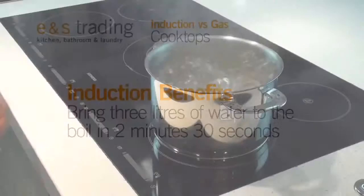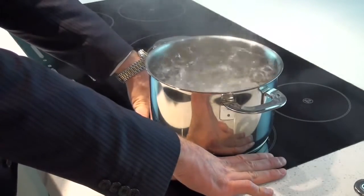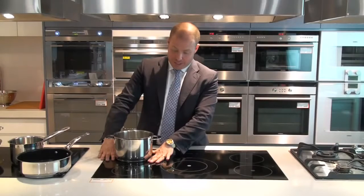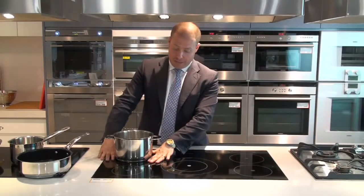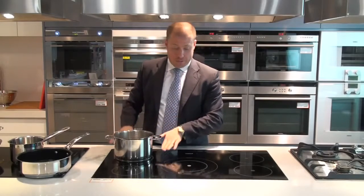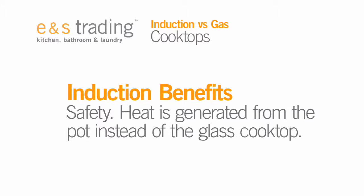The amazing thing is you can see my hands are sitting right up close to this pot. The glass itself is cold. The only heat available here is via the pot itself, and any heat that comes into the glass is actually being generated by the pot back into the glass, not from the glass up into the pot as in the traditional style of cooktops.